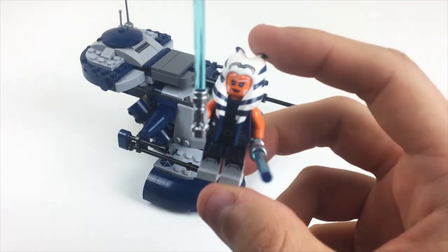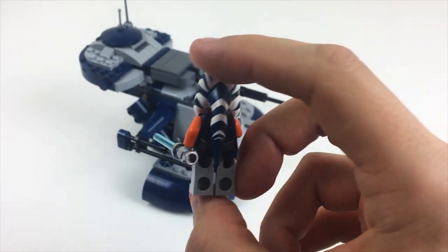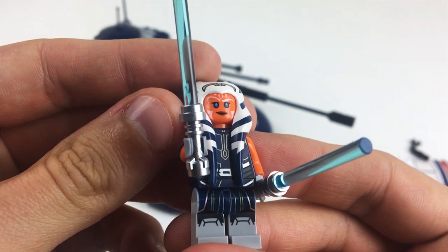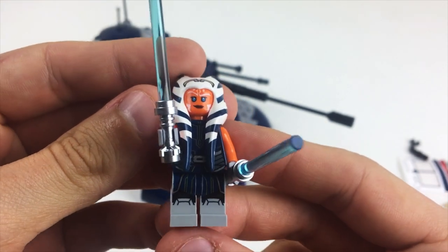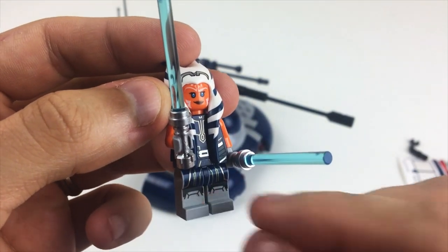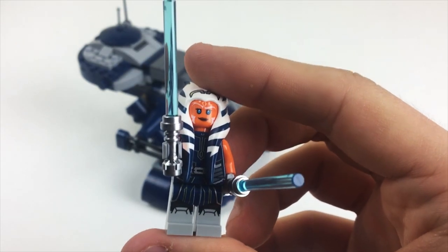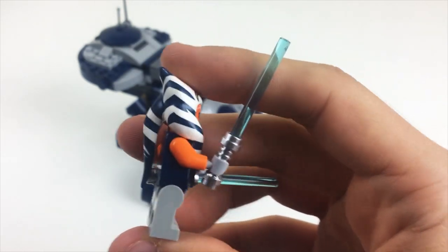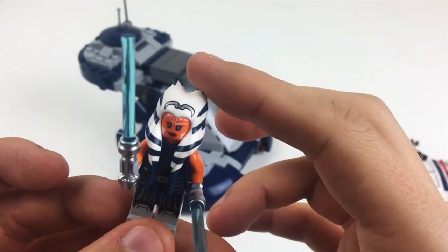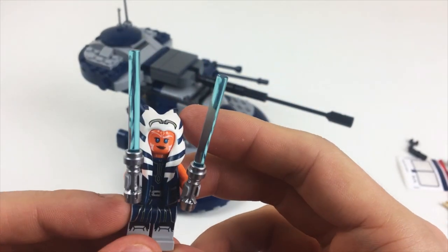The real stars of this set are these two figures — Ahsoka here from her most updated Clone Wars Season 7 appearance. She has really, really nice detail all throughout, very accurate on her clothing. I like the way they did the suggestion of the boots and the kneecaps — the little knee pad things, sort of like how the Clone Troopers have those. And the prints on her headpiece here, and the little tiara-looking thing on there, are really well done. So just all around great stuff.